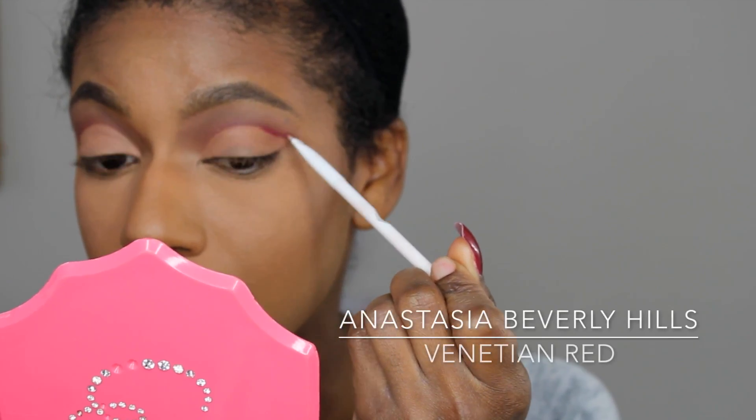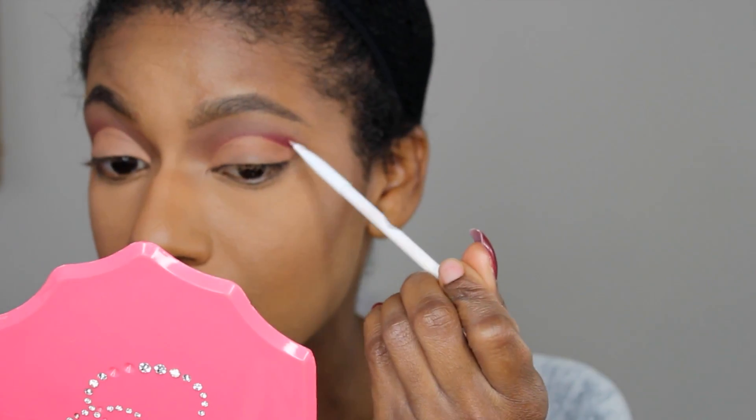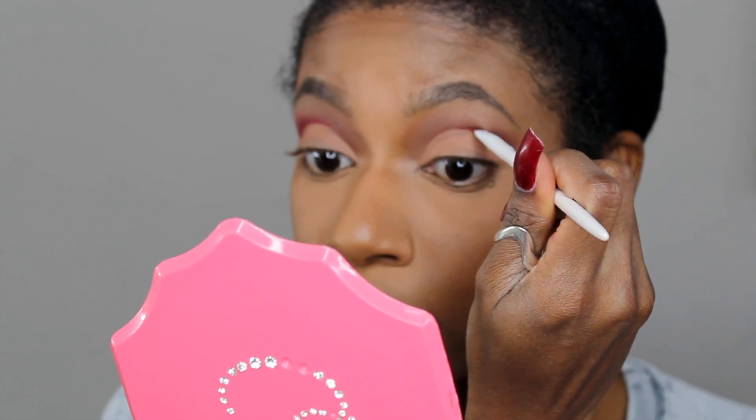Going in with a small angled brush and the shade Venetian Red, I'm just going to go right on top of that cut crease and really define it and blow it out just a bit more.